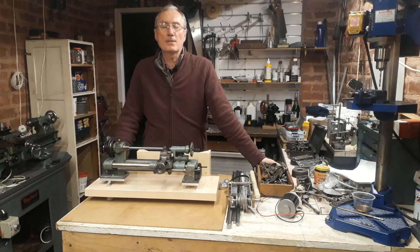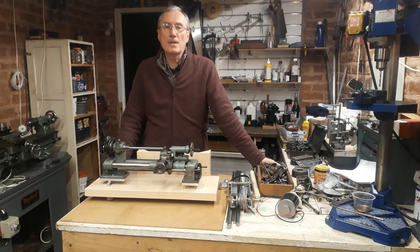Welcome back to part 10 of my series on upgrading a small lathe. Last video I mounted the lathe on its base, which you can see here, and today I want to start working on the drive between the motor and the lathe.